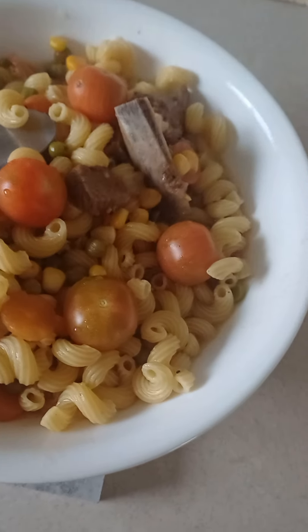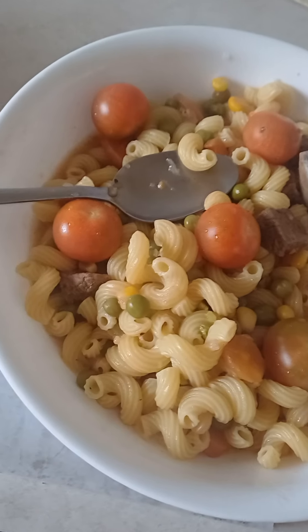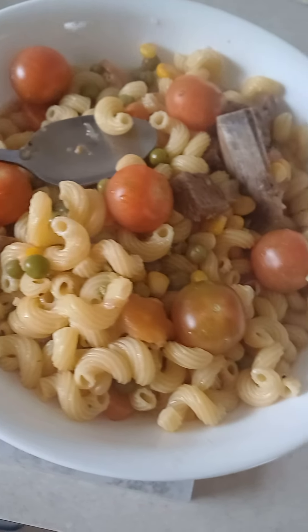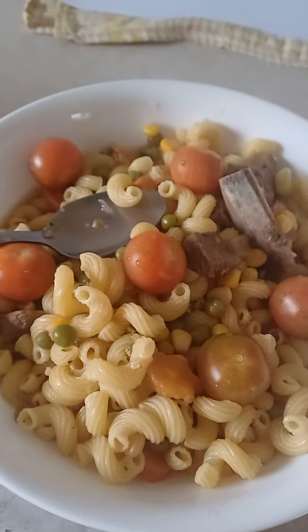Now you could put some parmesan cheese on top, or some sour cream if you like — whatever you like. I'm Kiss Kitchen. Thank you guys for watching. Bon Appétit! See you later, bye-bye.